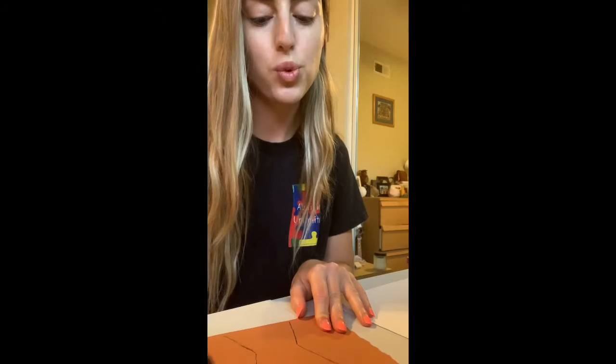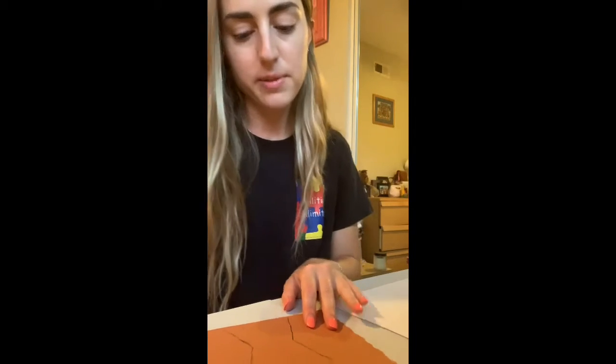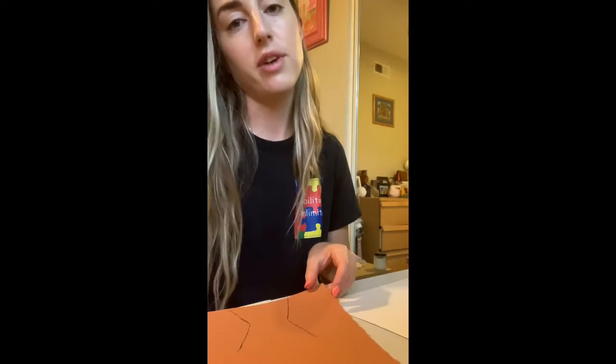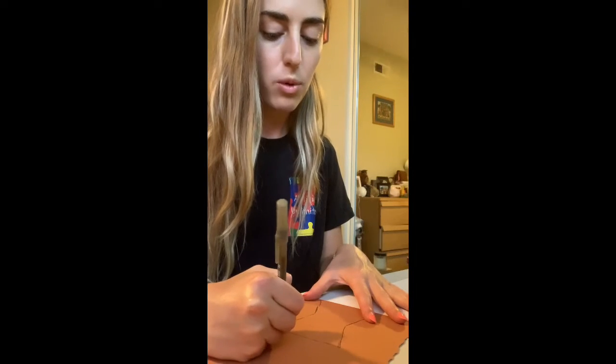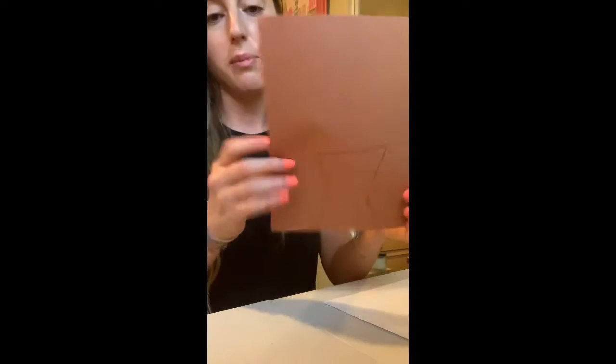For the base, you definitely want to do a brown color or cream color. Brown would be like chocolate, or a light cream color like vanilla, or you could do red for red velvet too. What I will cut out right now is this shape right here.